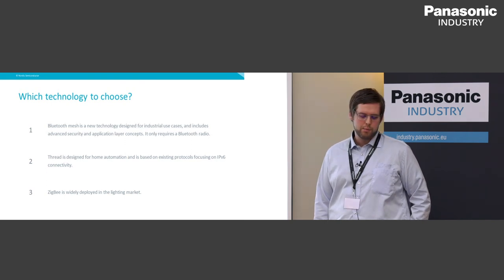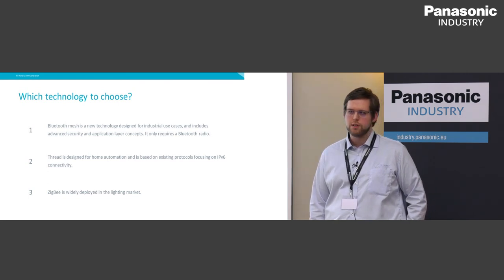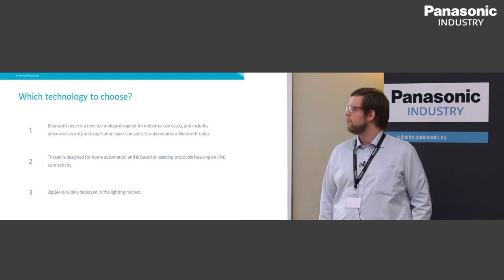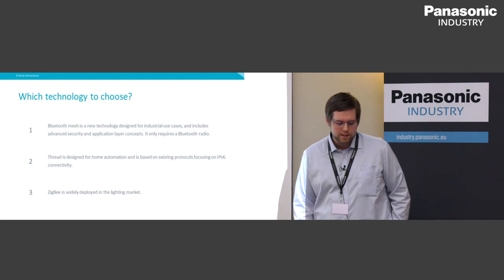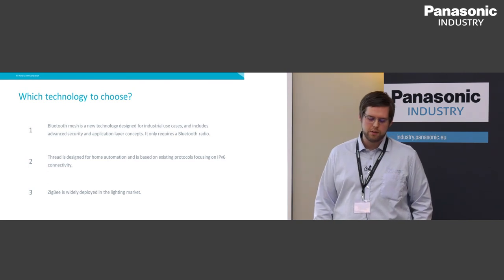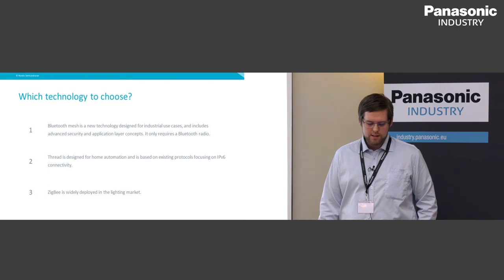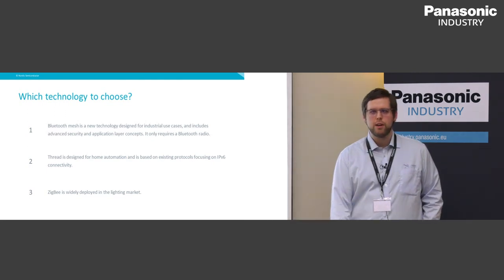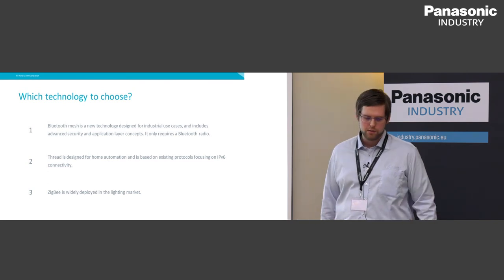Finally, which technology should you choose? Bluetooth Mesh is a new technology designed for industrial use cases with advanced security and application layer concepts — the good thing is it only requires a Bluetooth radio, so it can run on all our 51 and 52 series SoCs. Thread is designed for home automation, based on existing protocols, focusing on IPv6 connectivity — a great option if you want a cloud-connected solution. Zigbee is widely deployed in the lighting market, so if you want interoperability with many existing products, it could be a great solution. The NRF52840 supports all of these, so if you decide later in the development or product lifecycle to support a different technology, that's possible with just a firmware upgrade.